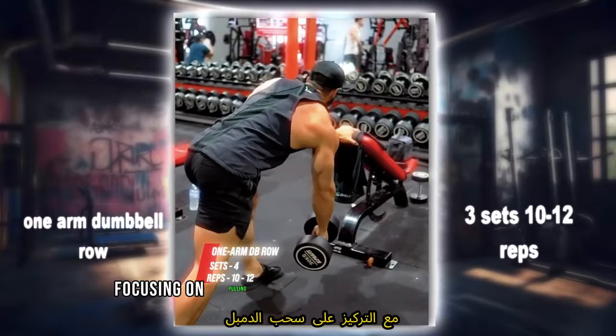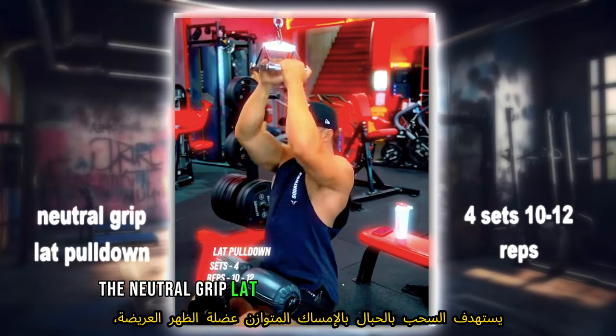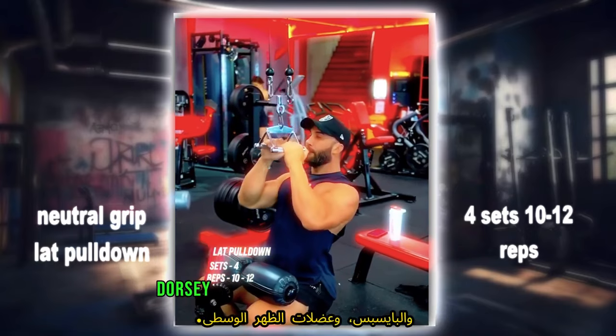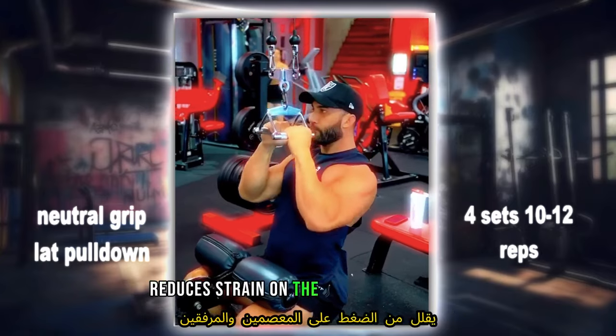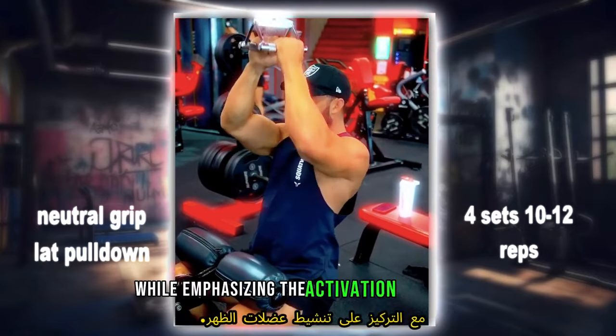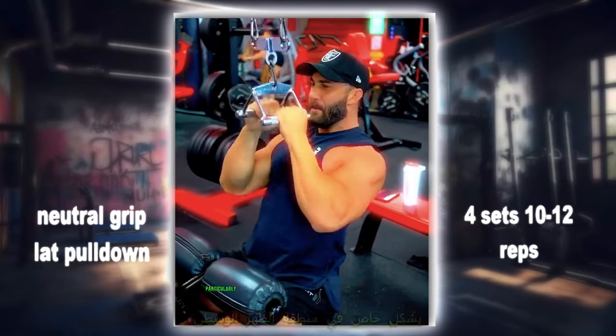The neutral grip lat pulldown targets the latissimus dorsi, biceps, and middle back muscles. Using a neutral grip — palms facing each other — reduces strain on the wrists and elbows while emphasizing activation of the lats. This variation promotes back width and strength, particularly in the mid-back region.